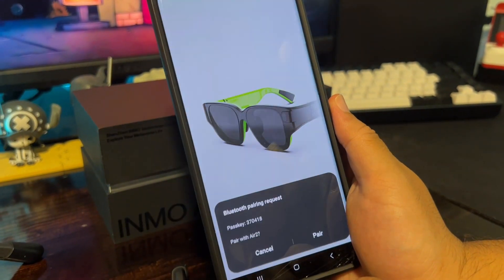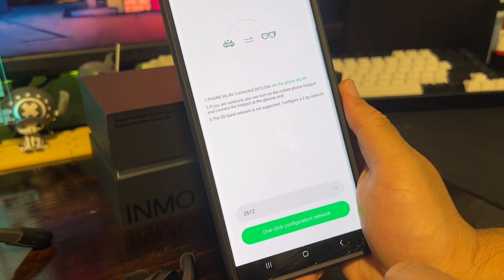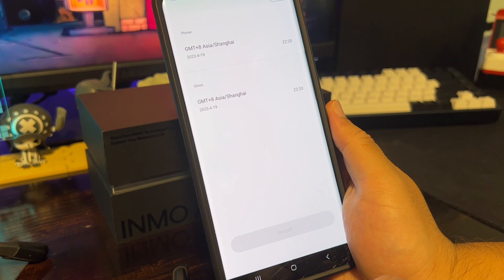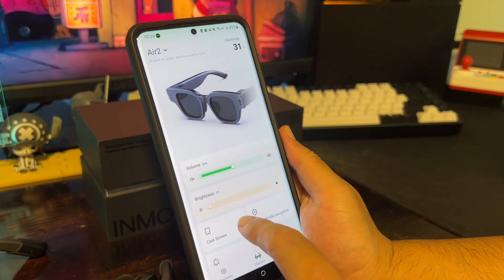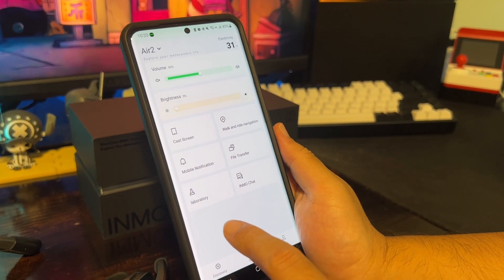Please note that only one mobile device can be paired with the Air 2 at any time. If you need to pair a different device, remove the existing mobile in Bluetooth settings on the Air 2 and repeat the pairing process in the Inmo Lens app. Once connected, you can adjust the volume and brightness of your Air 2, receive notifications from your phone, and make calls without having to take out your phone.